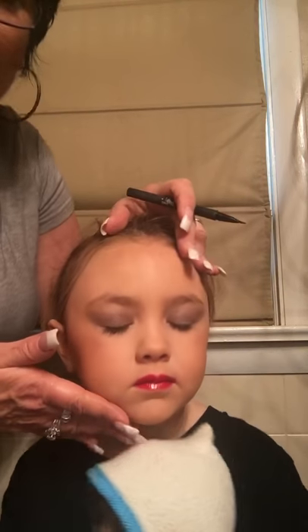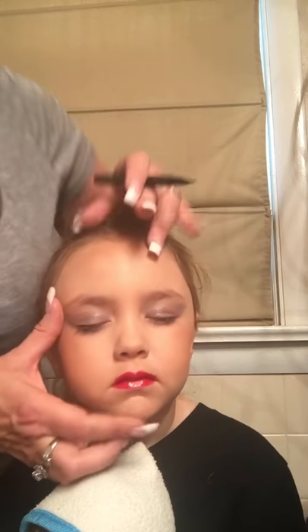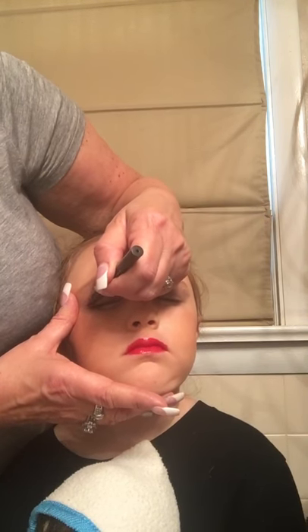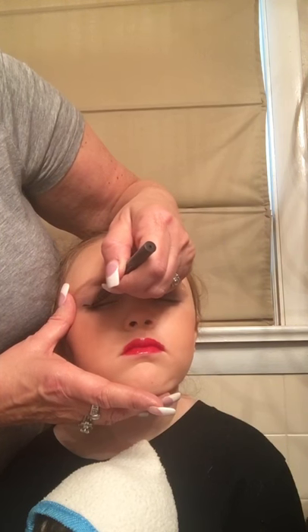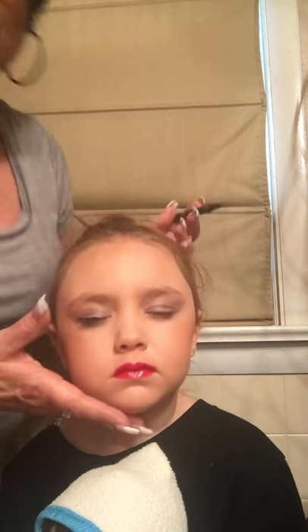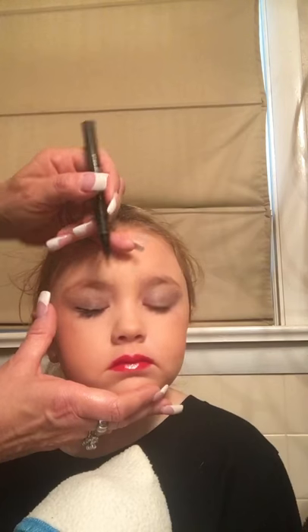You can do eyeliner on your little ones — you can do it with an eye shadow or with a liquid eyeliner. When you do liquid eyeliner, close their eye and stretch the eye out so that you have a flat surface. You're going to bring it out towards the end a little, sort of like a wing, and then bring it in towards the corner. Try to stay as close to the lash line as you can.